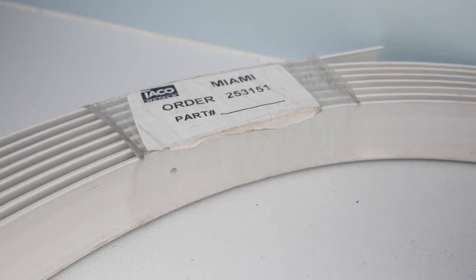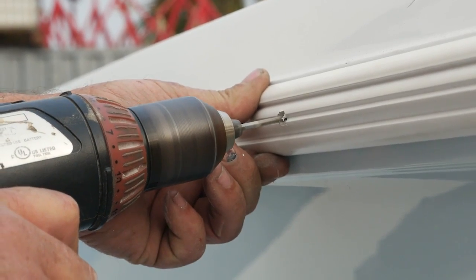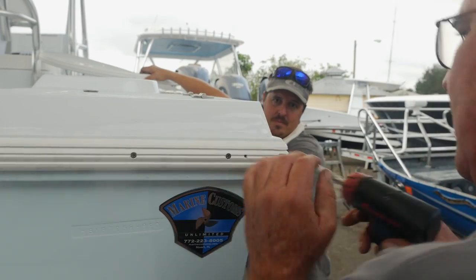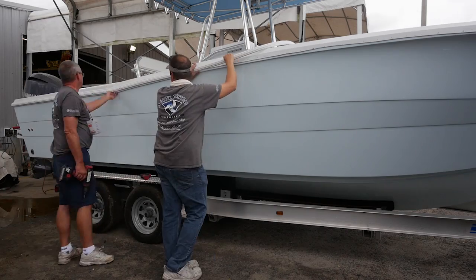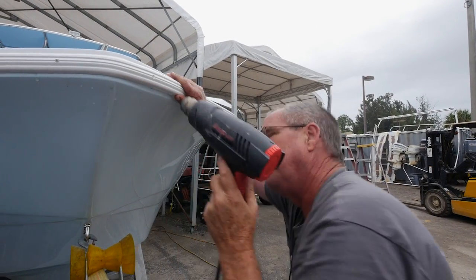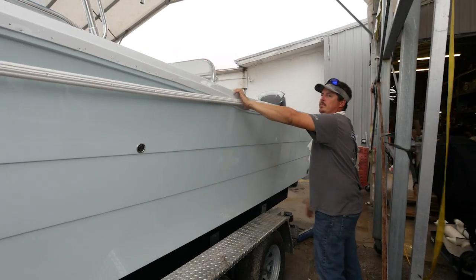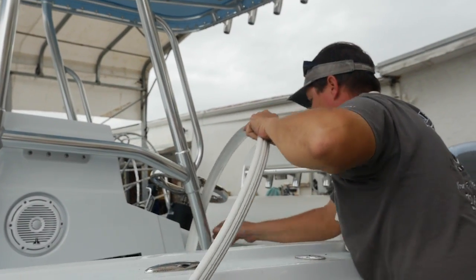We've got this one-piece rub rail and we're installing it, starting in the middle of the transom in the back. It's important to get the rub rail to run straight with the lines of the boat and the cap. Working our way down the other side, we figured out the rub rail is not long enough — and it's a one-piece rub rail. You can't really blame anyone. Whoever ordered it — maybe the head wing nut up there in the front office — we're going to figure out who messed up.